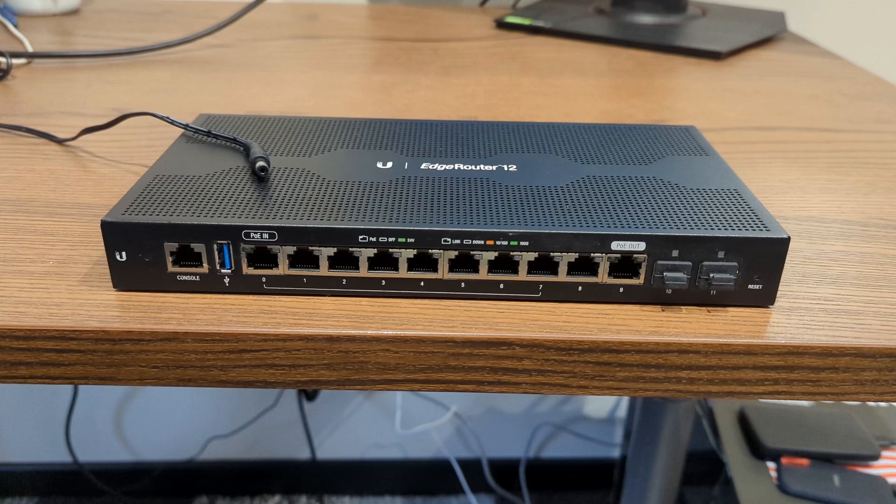Welcome to our YouTube channel. In this video, we'll guide you through the steps to perform a hardware reset on the EdgeRouter 12. Let's start with the first step.